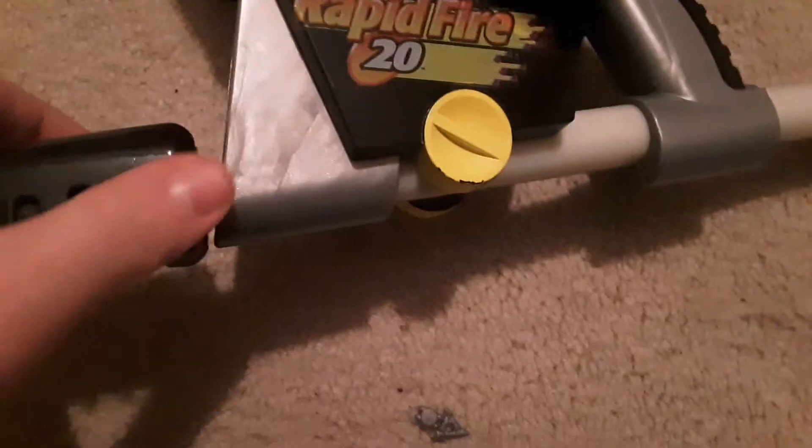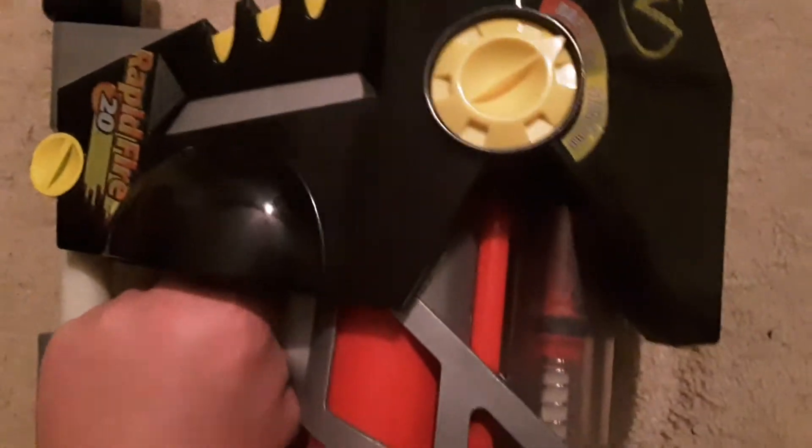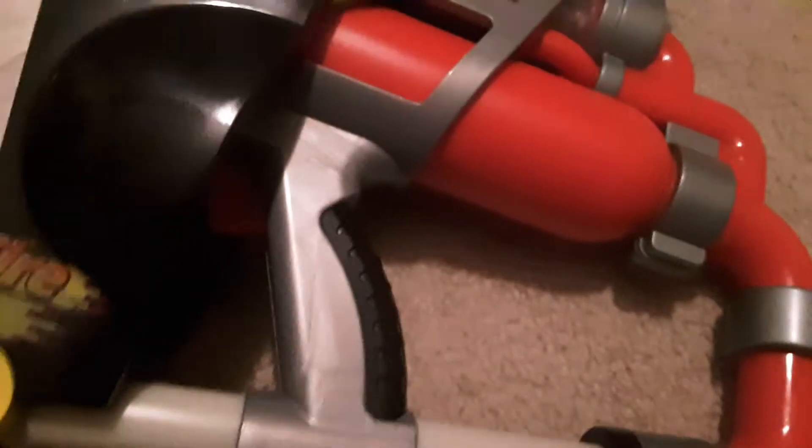The pump draw has reasonable pump weight. One thing to note: a common issue with these blasters is that the select fire switch doesn't work properly. But you can get it to work if you manually adjust it — kind of neat.